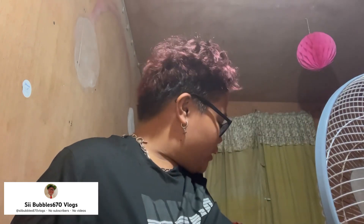Hi guys, welcome back to Sii Bubbles 670 Vlogs. Today I will be getting ready for bed. I am just kind of sleepy right now, so I'm getting ready for bed.